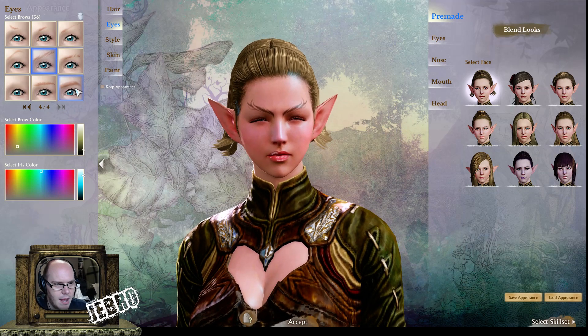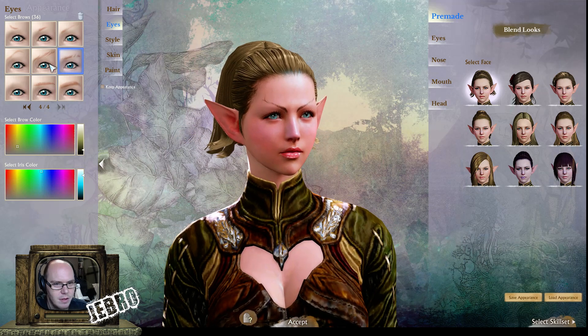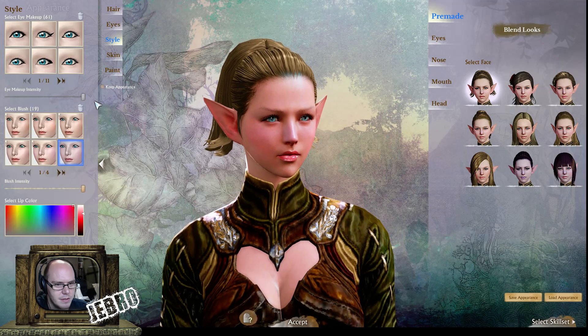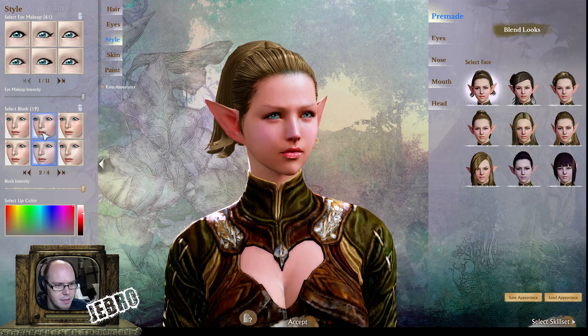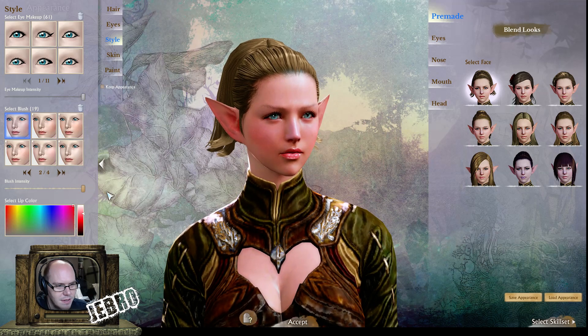Very straight, very boring. Where are the big thick drawn-on ones? Some crazy options here. And again you've got the blush that we saw before — different intensities, you can change the intensity of that.